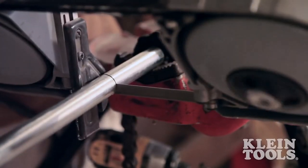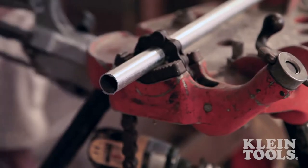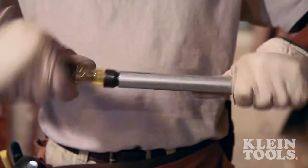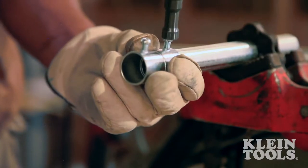The ability to speed up installation while maintaining quality work on a job site is critical to any electrician. Saving minutes off repetitive actions can increase the profitability of any project. Reaming conduit and attaching fittings are time-consuming tasks.